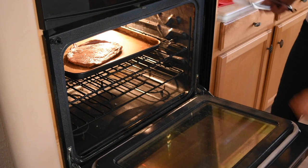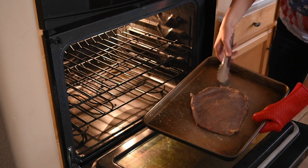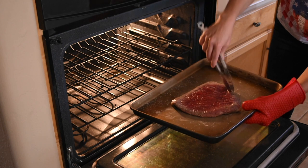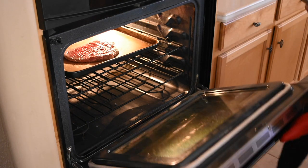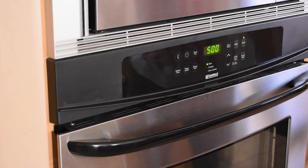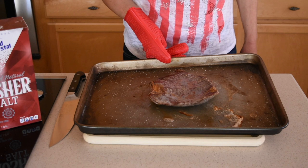The three minutes are over, so I'm going to take the flank steak out and flip it over — just be careful not to burn yourself. Make sure it's nice and flat. We're now cooking the top side of the flank steak, and I'm going to set the timer to five minutes and let it cook.